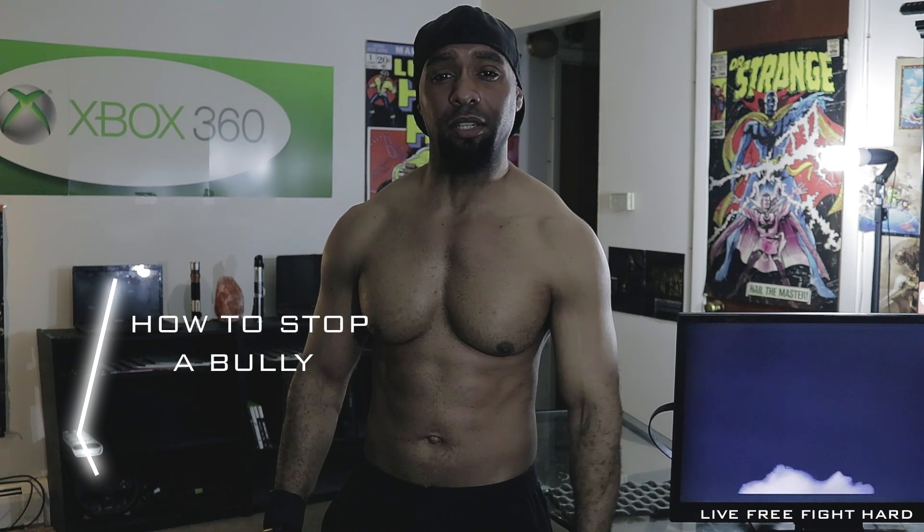I'm your martial arts expert Damian McLeod, and welcome to Flawless Victory. I'm going to teach you how to stop a bully in under 60 seconds. Let's get it.